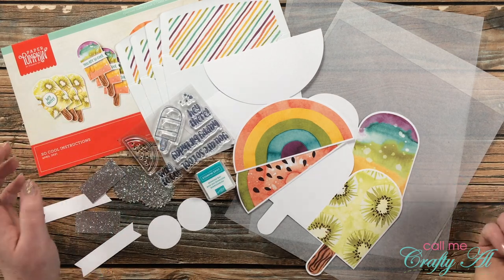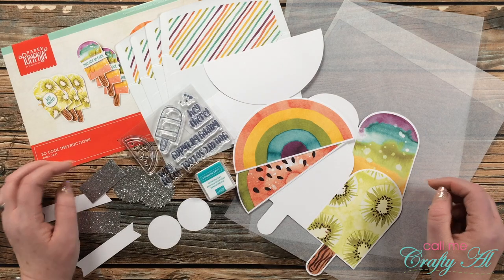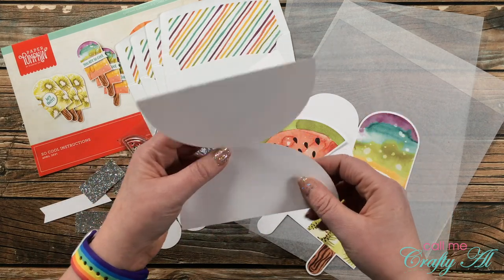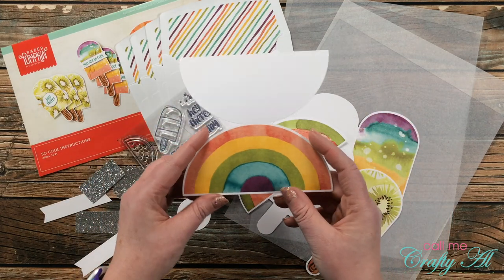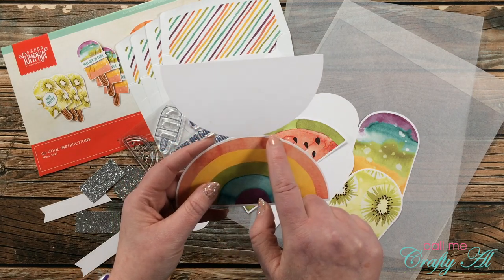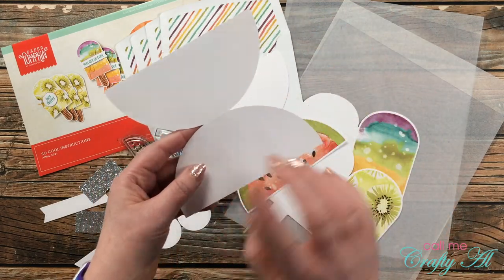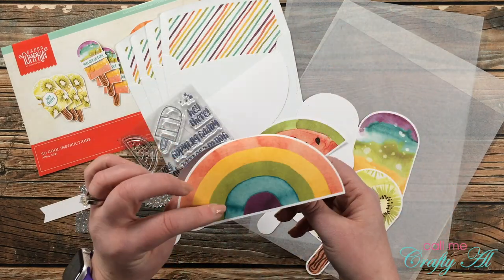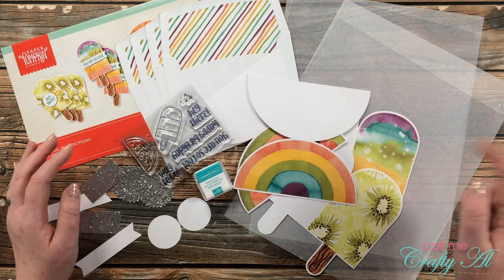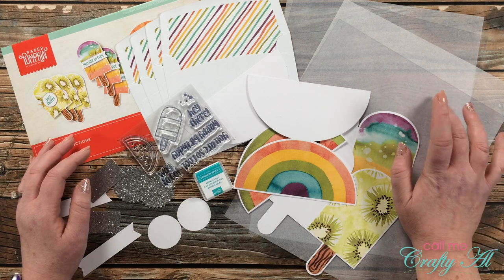My cards today will pretty much follow the layout that Paper Pumpkin suggested in the kit, but I'll be putting my elements onto that clear card base. Because these are shaped cards with a front and an inside once you fold them, this is going to be perfect for a clear card. I will just slice these in half — one portion goes on the front, and the white portion goes on the inside for my personal message, hidden by the front.